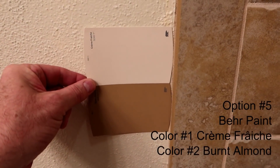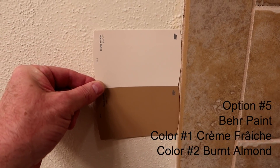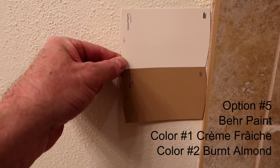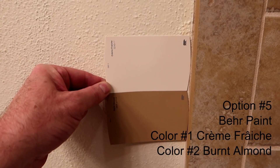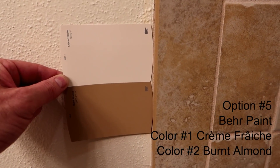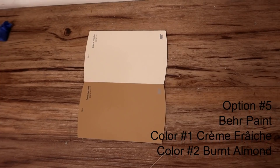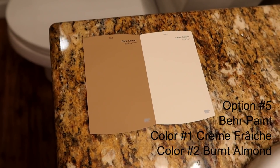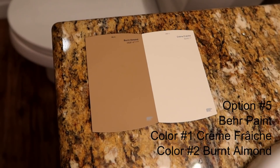This is option number five. It's called Crème Fraîche — my French isn't really that good — for the light color, and Burnt Almond for the dark color. That's kind of a nice accent. That yellow almost matches the wall too, but not quite as close as the previous one. Here's what it looks like against the stonework and bathtub, against the floor, and against the counter. If you like that one, select option five.